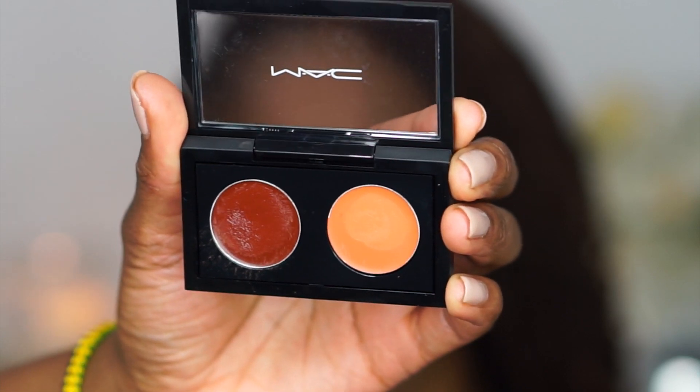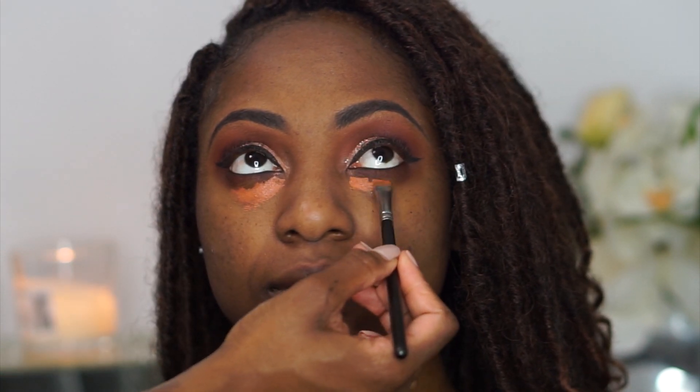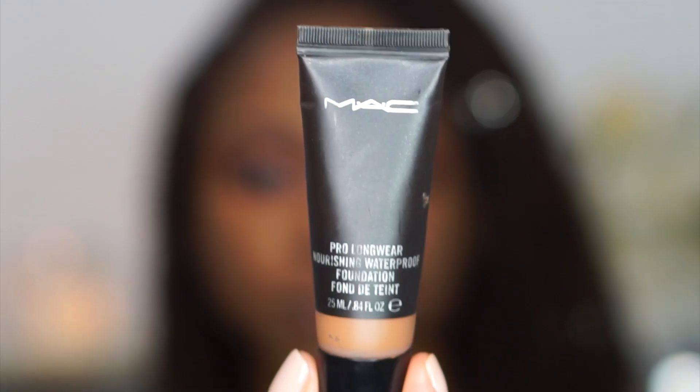Next I'm going in with a color corrector from MAC called Burnt Coral — it's only sold in pan form at MAC Pro stores. I put it into a duo palette on my own. I'm placing it under her eyes and anywhere she has discoloration, being careful not to go right up to the lash line since there's eyeshadow there.